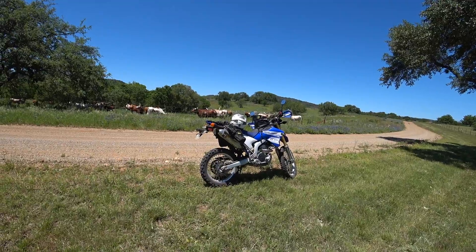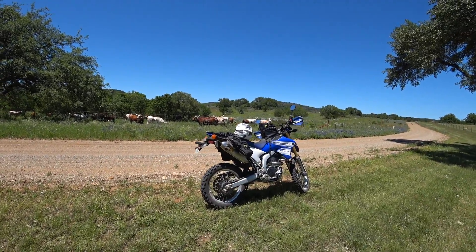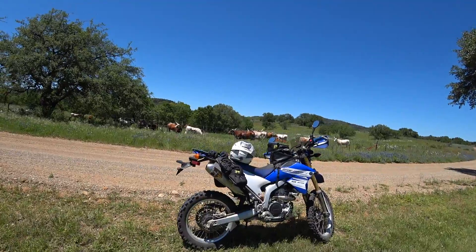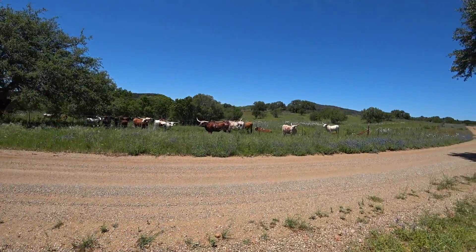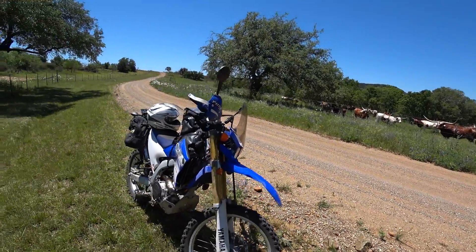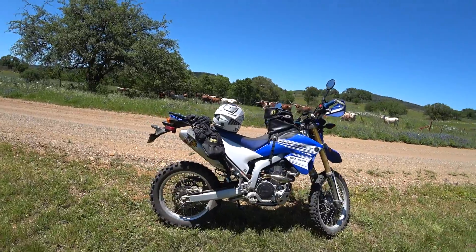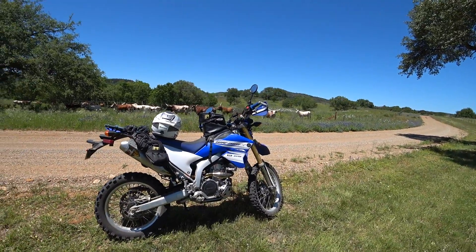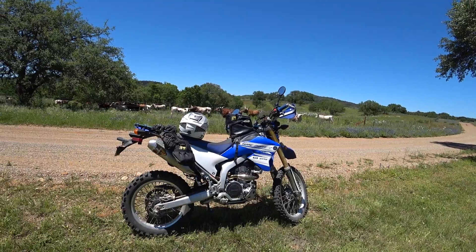Welcome to my latest WR250R video. It's a beautiful day out here in Texas and longhorns are browsing along the road. I'd love to make a nice stop to talk about the latest additions to the bike. I haven't done a video on this bike in a while, and I made some changes to it recently that I'd like to talk about briefly.